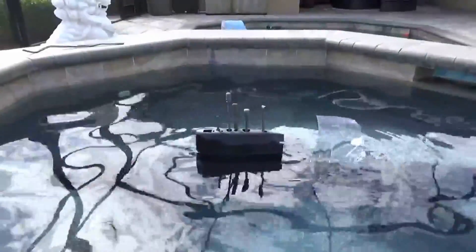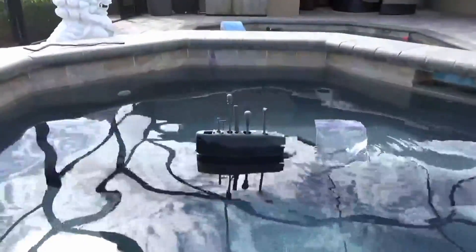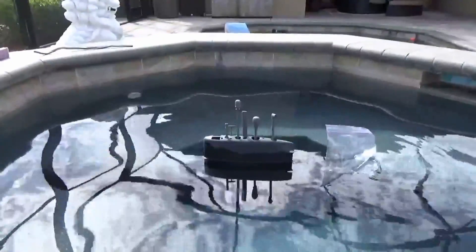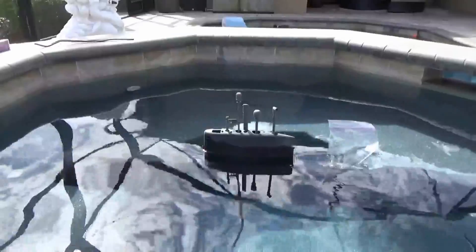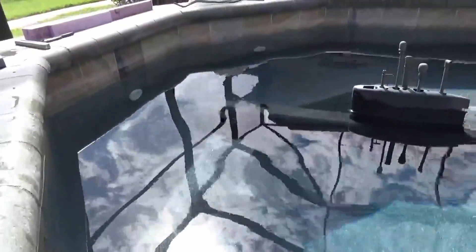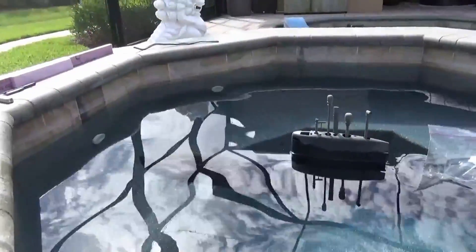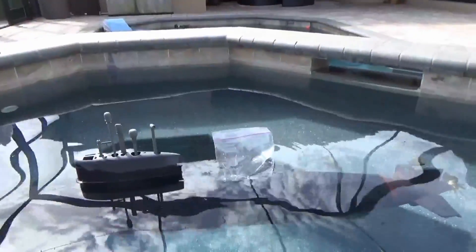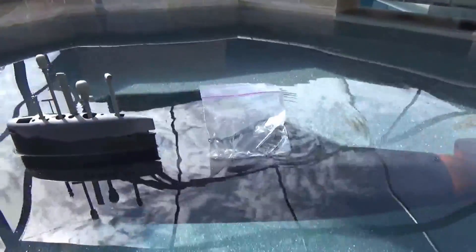We've got an example of a slightly positively buoyant model submarine — about two inches of sail sticking out. In my mind, this is where you want to be from a safety perspective: you'll always have just a little positive buoyancy to bring the model back to the surface if something happens. Underneath the bow I've got a big strip of foam that gets installed above the waterline, only coming into play when the model is diving, and on the back I've got a little more lead going underneath the keel.